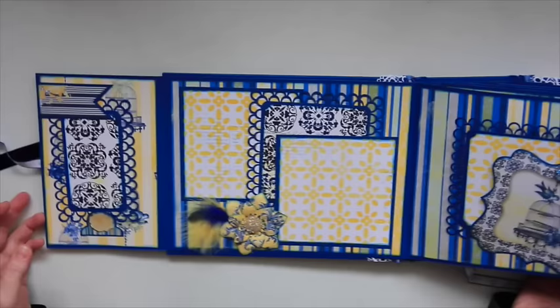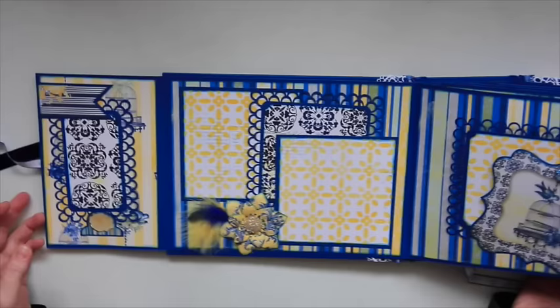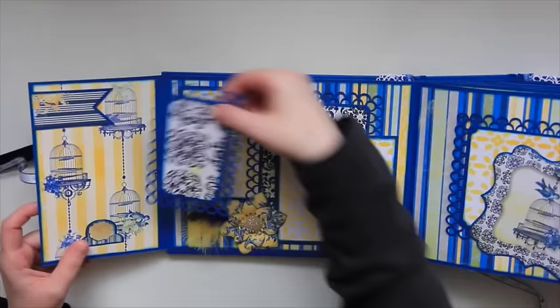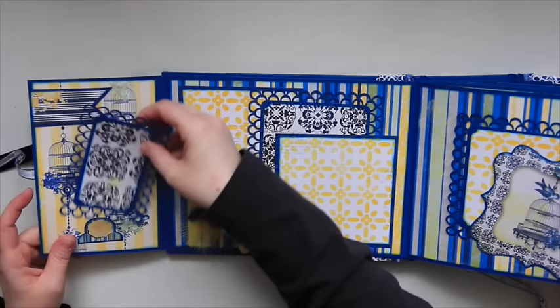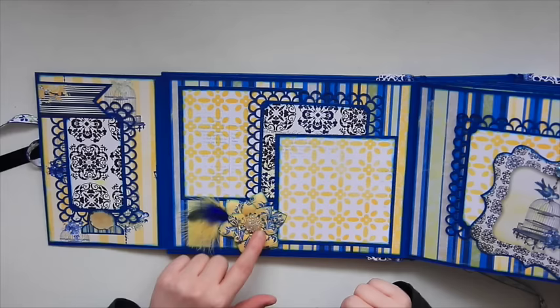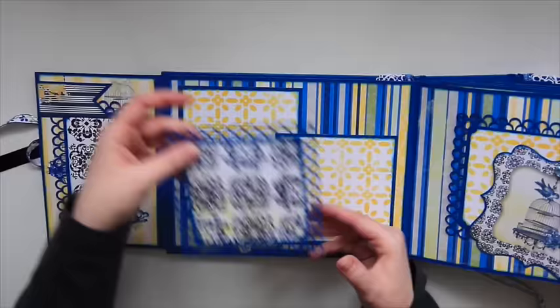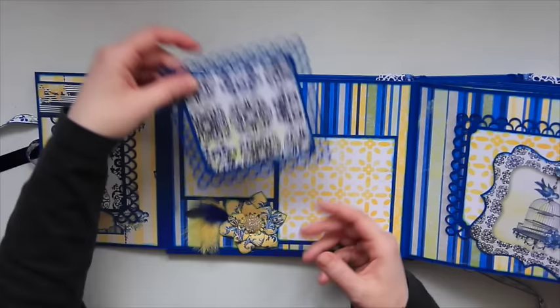So that opens up, and on this side I used one of the cut aparts as a stopper. Here's that Martha Stewart punch around the edge for this tag, and I just tucked that back there. On this page here, I have another flower that I made with some crystals in it, and some more feathers just to add embellishment. There are two spots for four by four pictures here, and another one right here using the Martha Stewart edge punch.